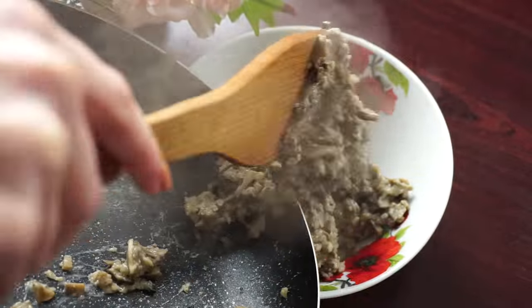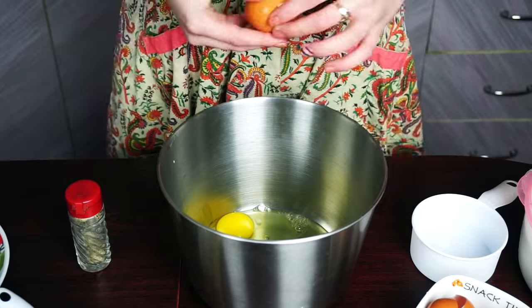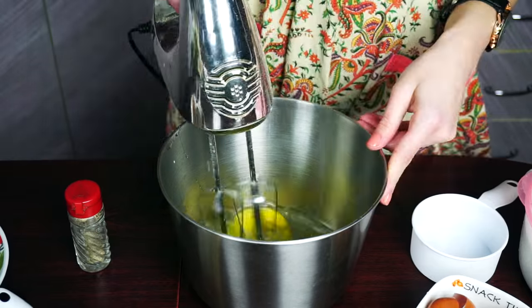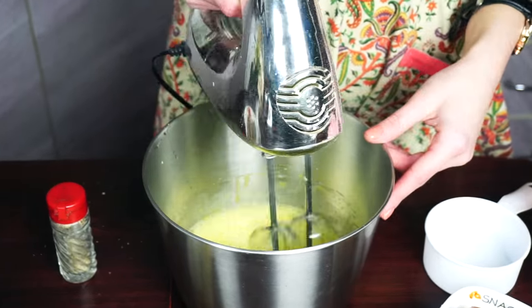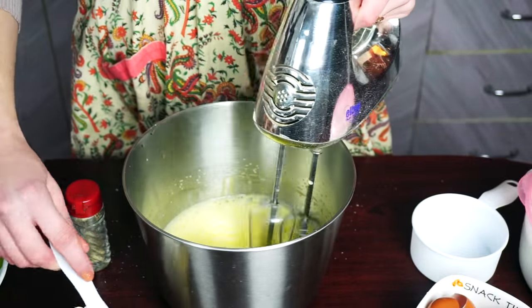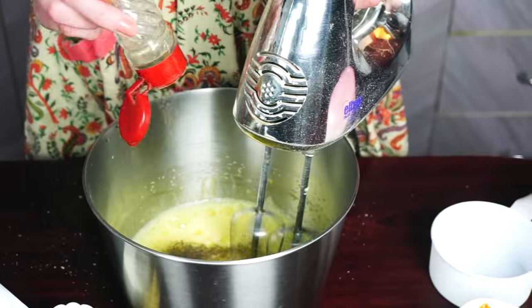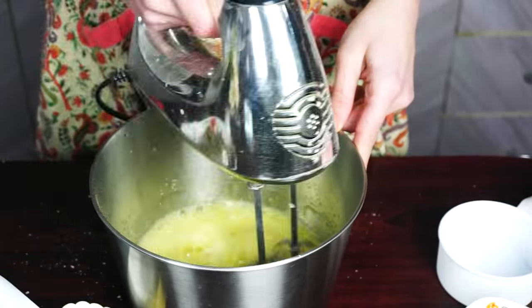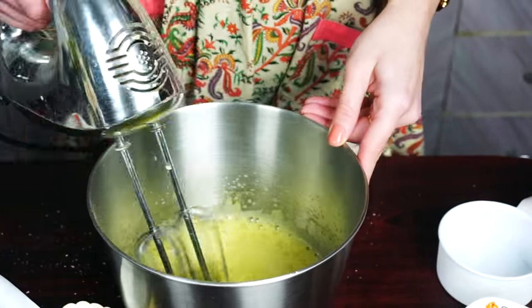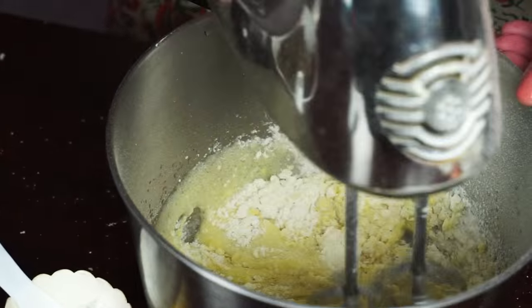While we are waiting for it to cool down, let's make pancakes. Crack 3 eggs into a deep bowl and whip it. Now we need to add 1 teaspoon of salt and pepper up to your taste.